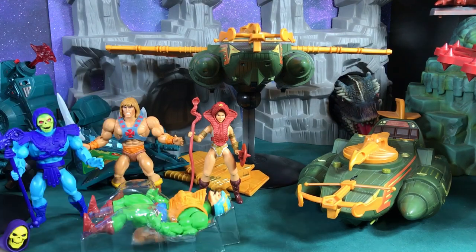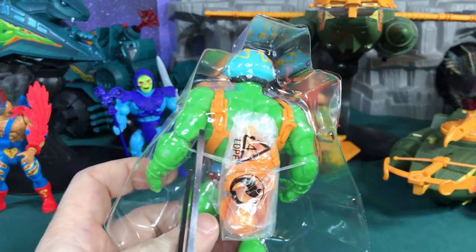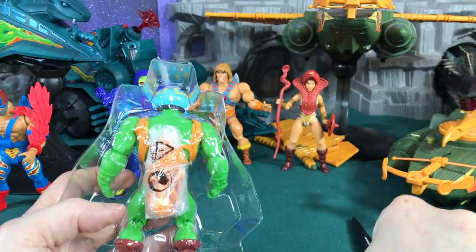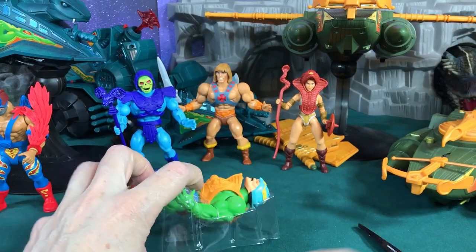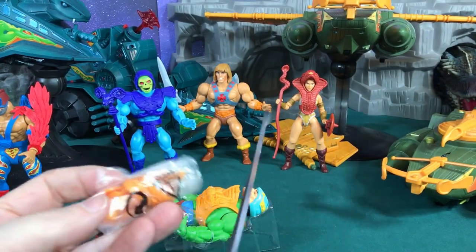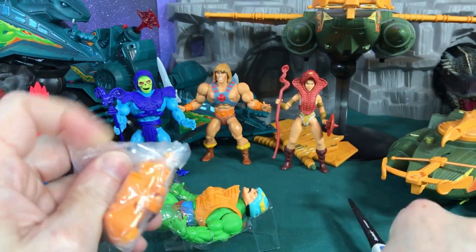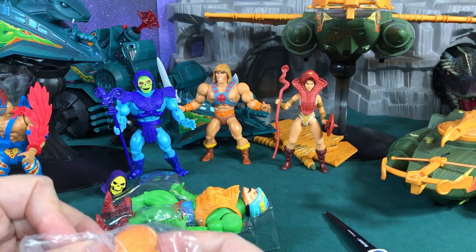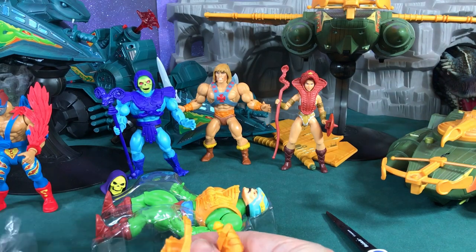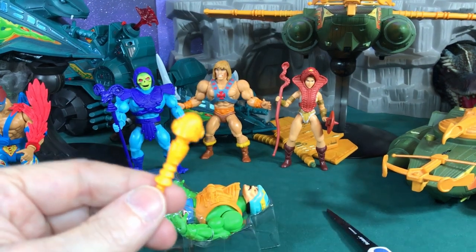I lost my scissors — hold on, I'll be back in a moment. All right, I'm back now. Let's go ahead and cut this tie right here so I can get him out of there. He comes with some accessories which we expect to be his armor and stuff. Being very careful not to accidentally cut the stuff inside the bag — it looks like we have three pieces of armor and his giant club bat, so there we go.